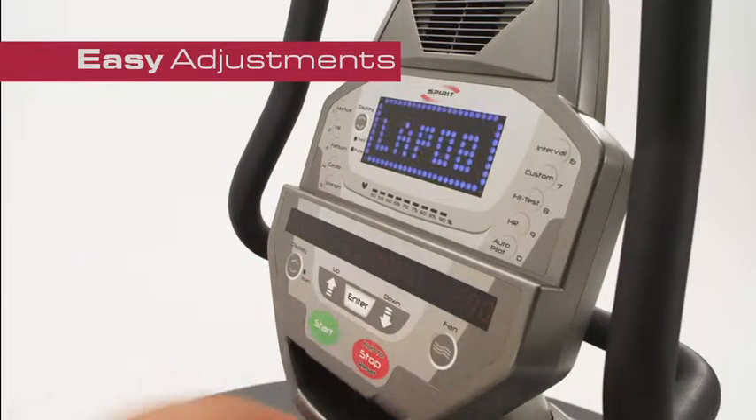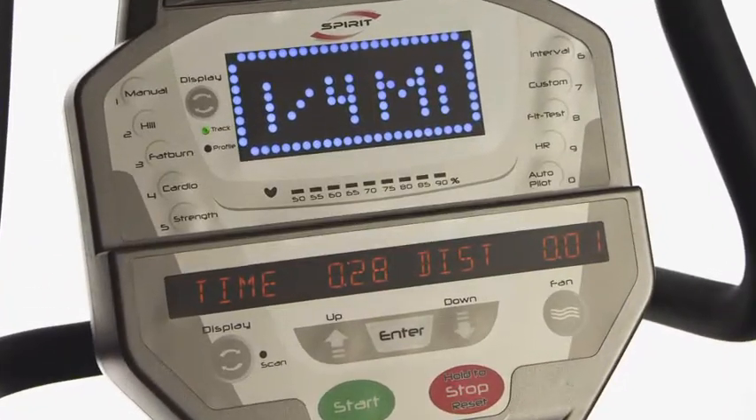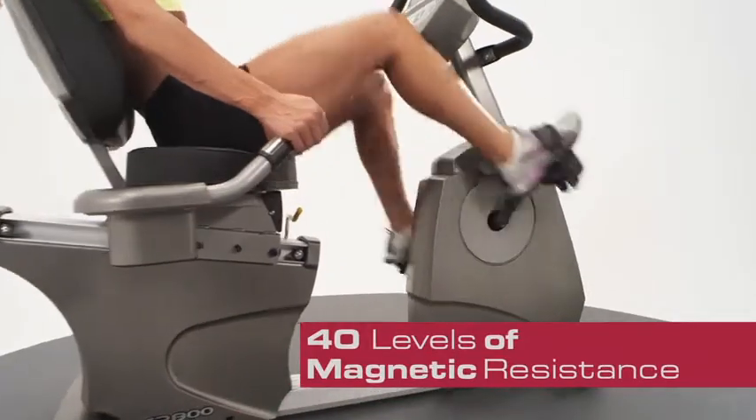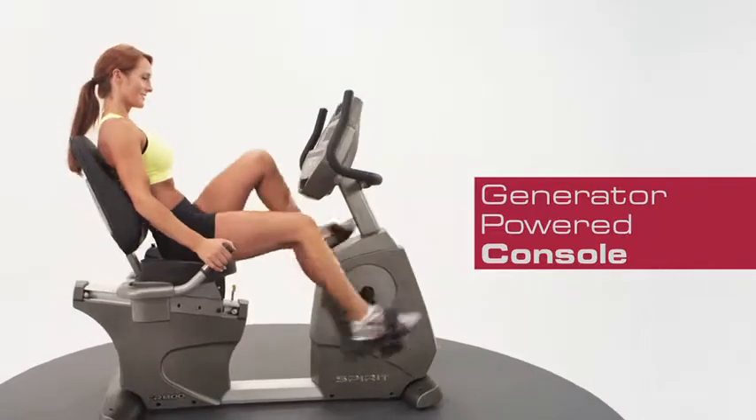Easy adjustments, bright LED screens, high-density foam seats, challenging programs, 40 levels of magnetic resistance, and a generator-powered console are standard on this model.